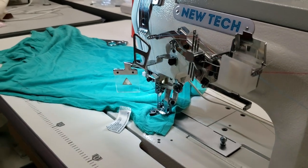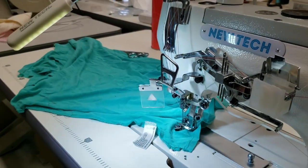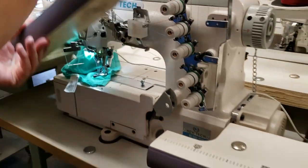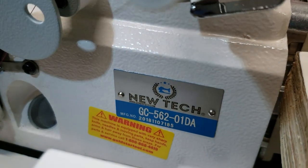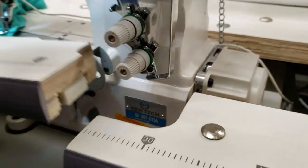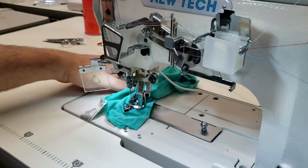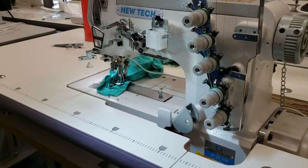Hello everyone, David from goldstartool.com. A dear customer has bought a new Tech cover stitch machine GC-562. Jasmine, show them the item number on the bottom right there — GC-562-01DA. This is a cover stitch sewing machine, flat top, fully submerged.